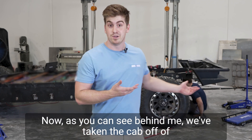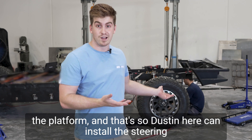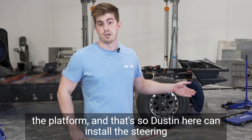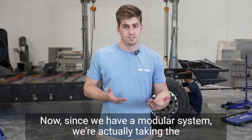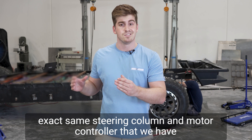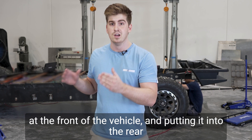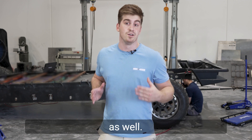As you can see behind me, we've taken the cab off of the platform so Justin here can install the steering column into the rear of the vehicle. Since we have a modular system, we're actually taking the exact same steering column and motor controller that we have at the front of the vehicle and putting it into the rear as well.